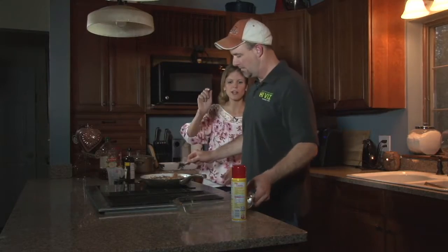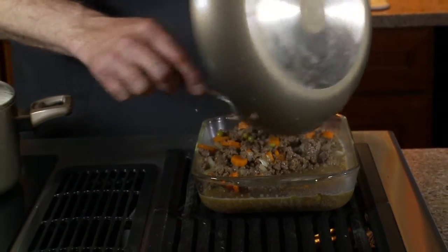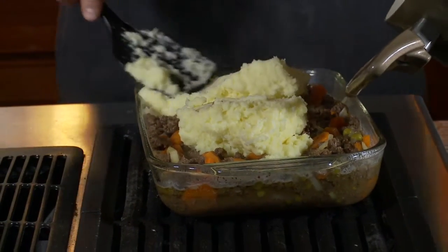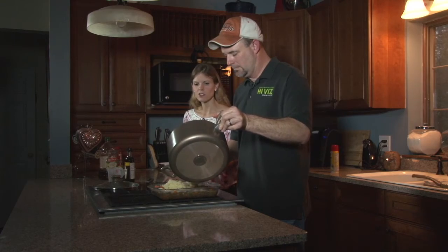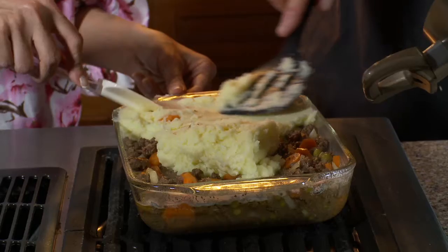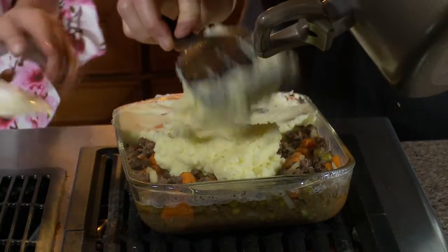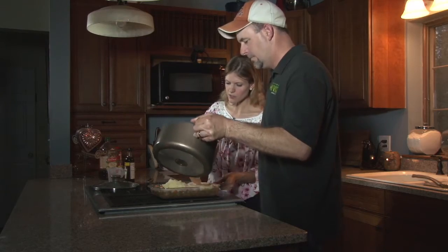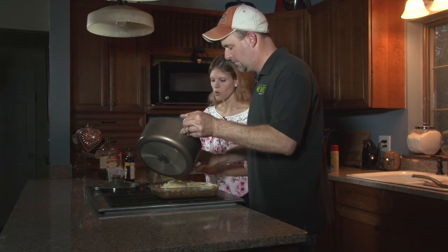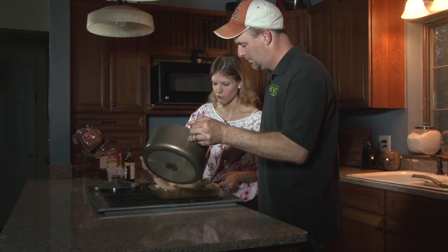We're going to spray our pan — I definitely recommend using a glass casserole pan. The fun part is the mashed potatoes, which I made just before we went on camera. One of the fun things you can put in to help with the browning is an egg yolk — not the whole egg, just the yolk. When you put it on top, you want to actually attempt to seal the edges. If you don't seal the edges, the juices inside the pan will bubble up and over the top, and you're not going to get that nice browning effect, which is really what we're looking for.